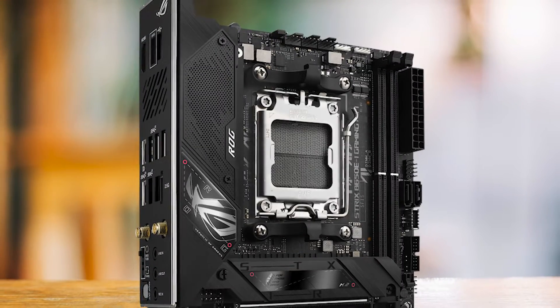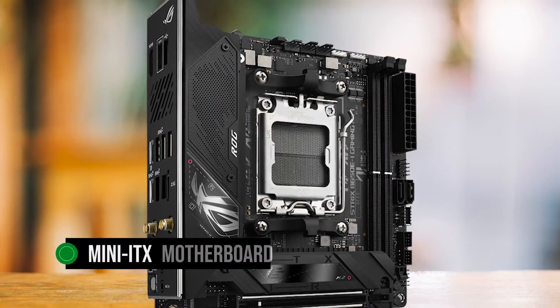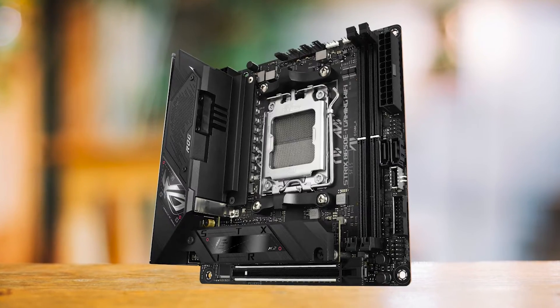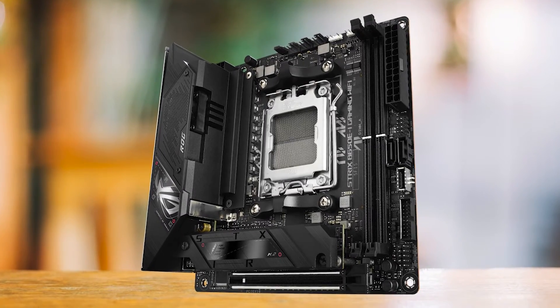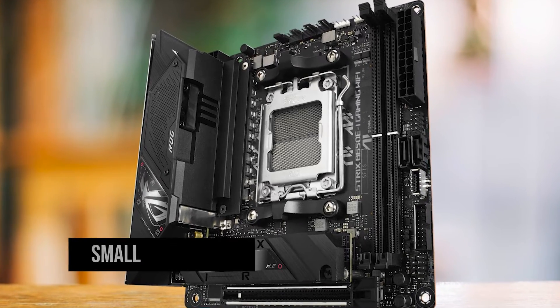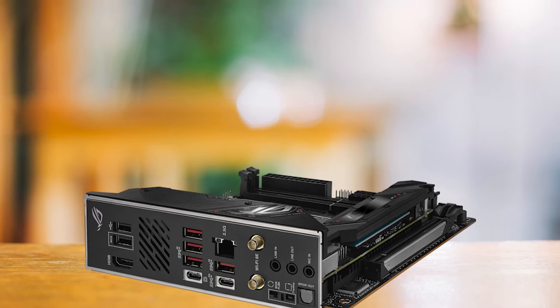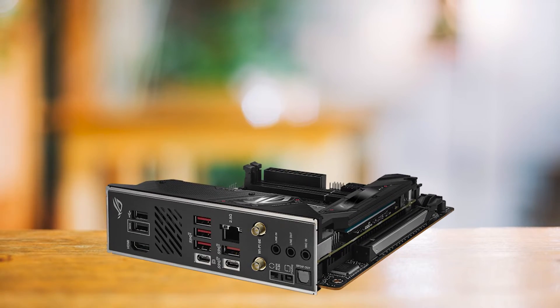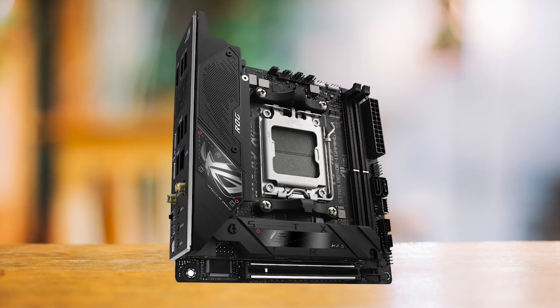The Asus ROG Strix B650EI Gaming Wi-Fi is a mini-ITX motherboard that truly stands out in its category. Despite its compact size, it packs a punch, offering a range of features that are typically found in larger, more expensive boards. Designed with a small form factor and builds in mind, this motherboard is a testament to Asus' commitment to delivering high-quality products across all price ranges and form factors.